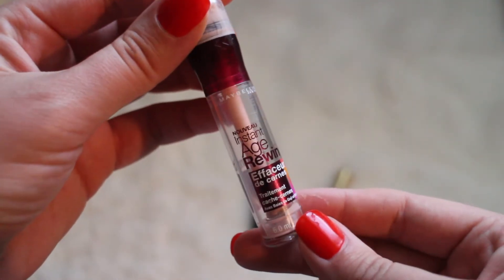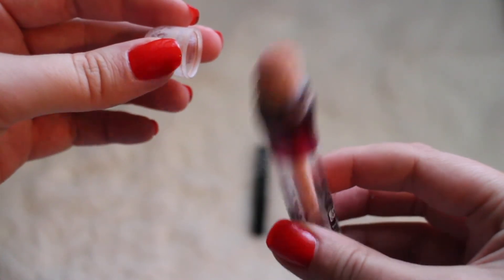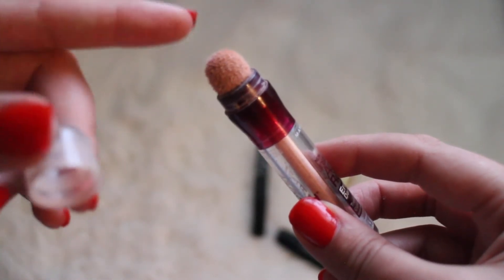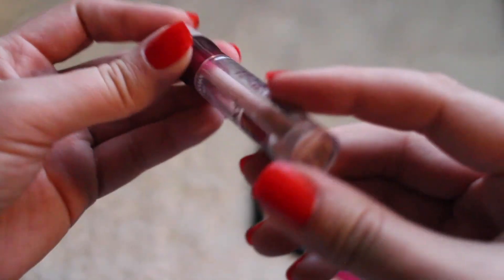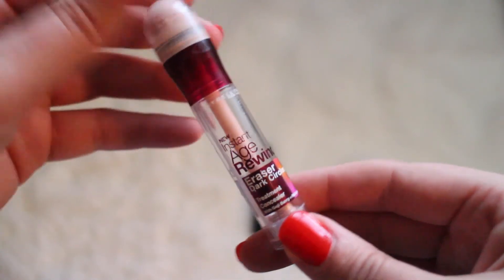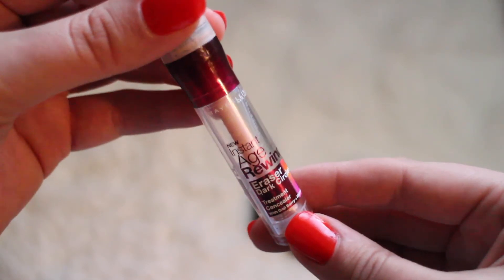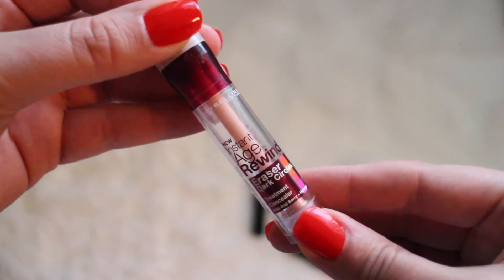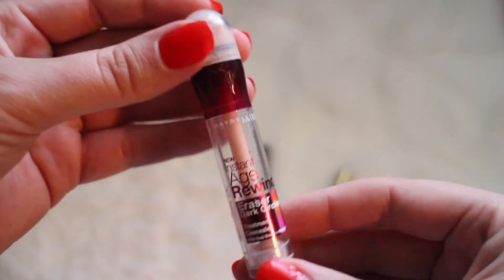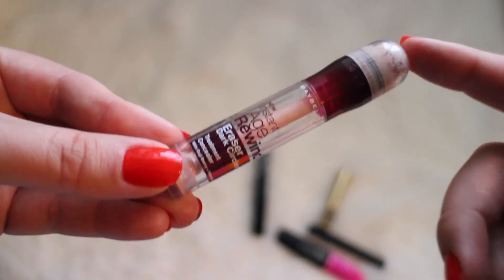We're almost done! This last one is by Maybelline — the Age Rewind concealer. It has that sponge tip applicator, however it feels really comfortable in the under-eye area. This is the brightener and illuminator. I have gone through these like crazy and will continue to use this until they make something different. It makes your under-eye area super bright, doesn't go anywhere, is nice and smooth, and makes it light without looking overdone — it's just fabulous.